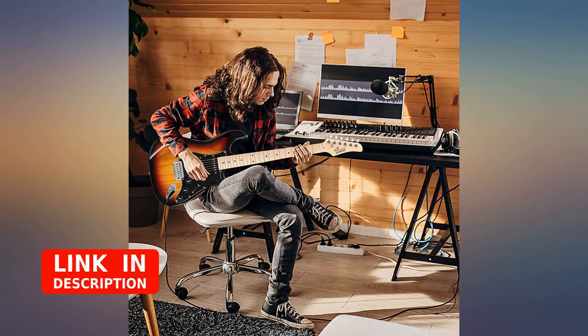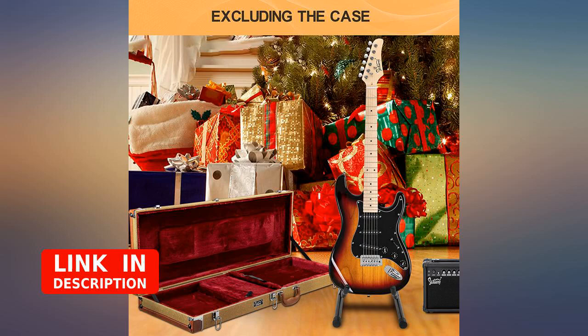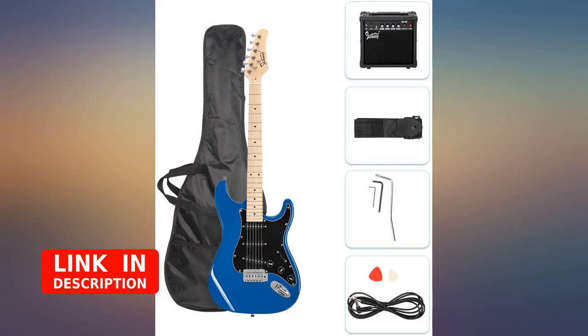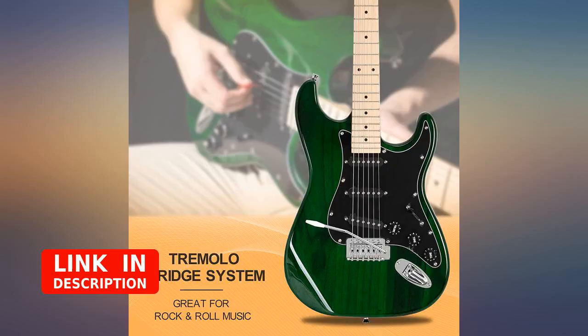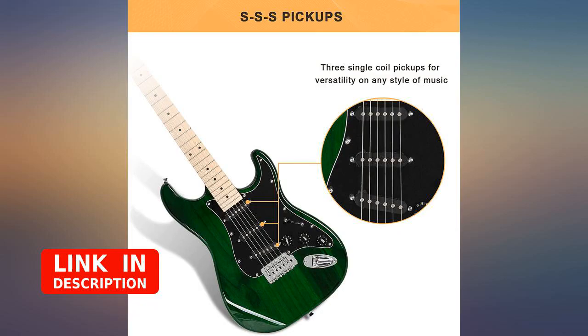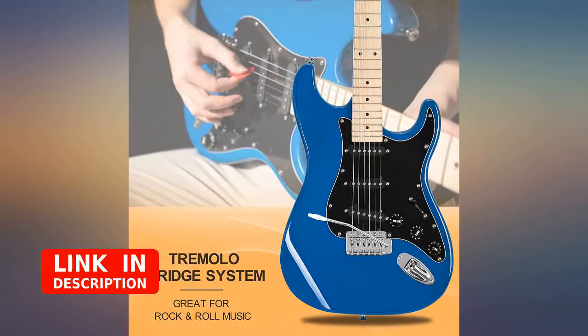He absolutely loved this guitar at Christmas. He thanked me several times and made comments such as, "You must have spent a lot of money on this — it's so nice, and this amp looks expensive too." I definitely recommend this item to any beginner or to anyone looking to save money on a nice product. I am extremely pleased with this purchase.